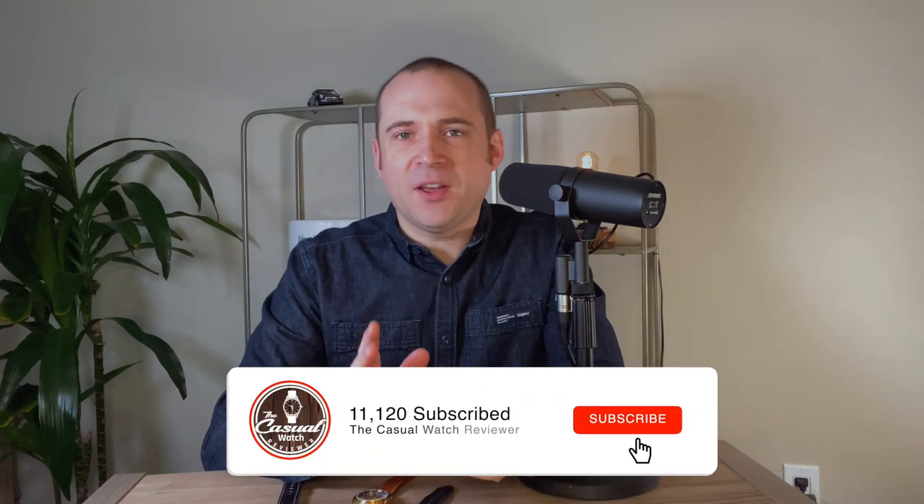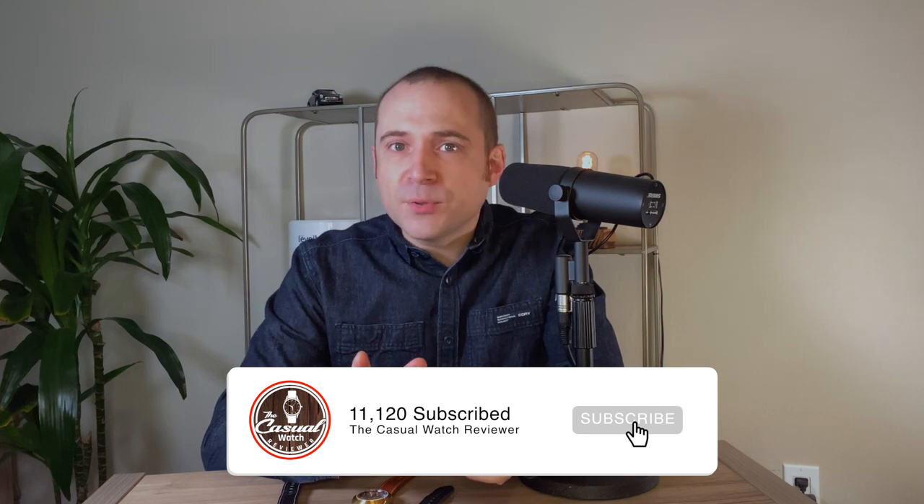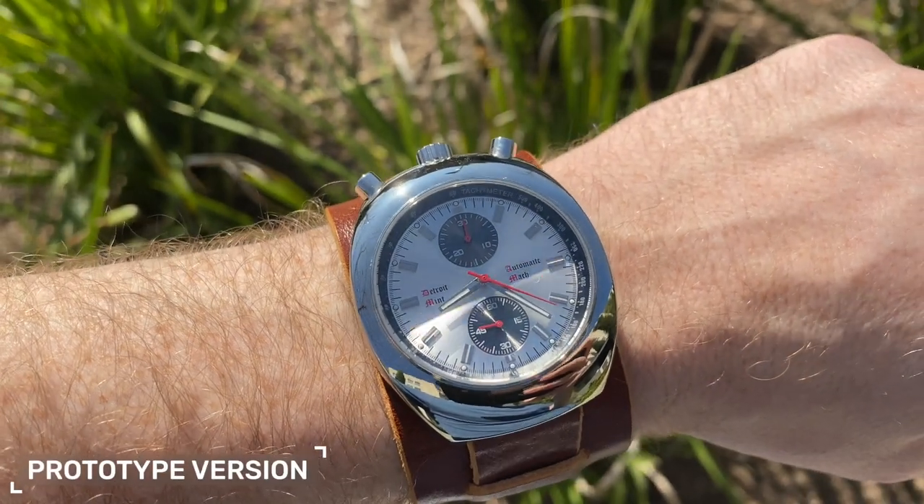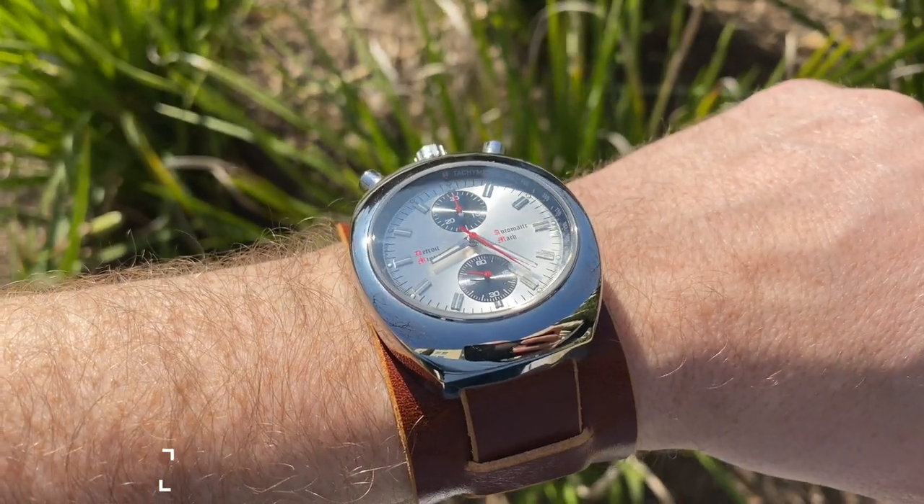Hi everyone, welcome back to the Casual Watch Review channel. Today we're looking at the production version of a prototype watch I reviewed a few months ago. Since then a lot has changed in this production unit and I really like the improvements. So let's take a closer look at this new version.